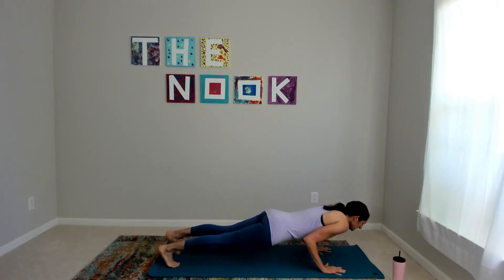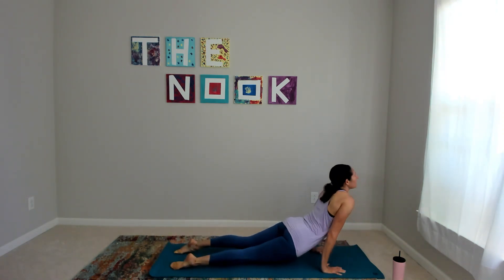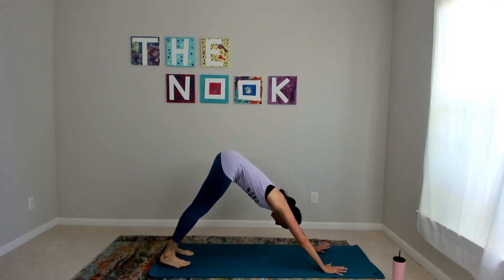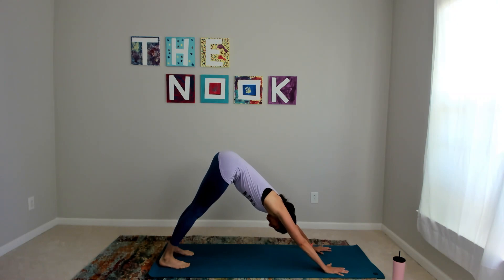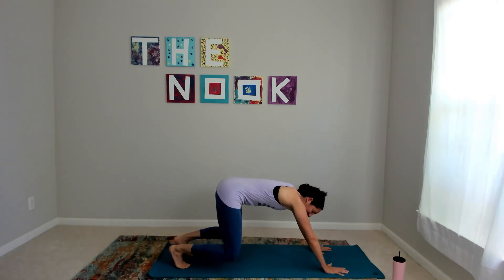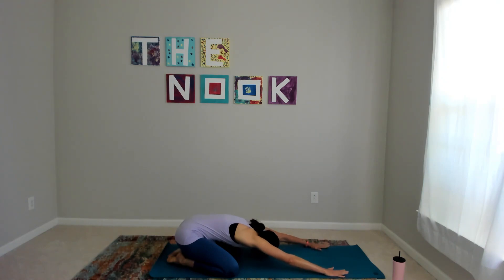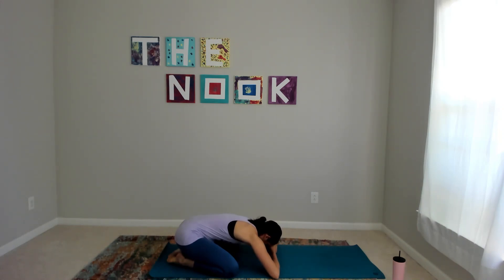On your chaturanga, notice your feet as you move into up dog — are all ten toes pressing down? Send it back to downward facing dog. Breathe here, then plant your knees down, big toes touch, send it back to child's pose. Reach your arms forward, your forehead rests on the mat, or stack your hands if it doesn't quite get there on its own. We just bring the floor to you.